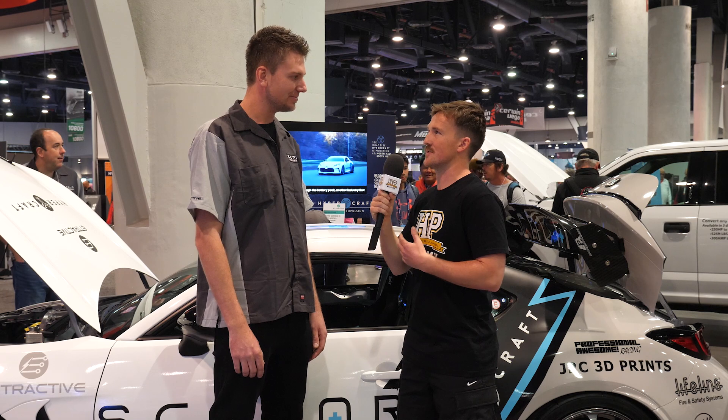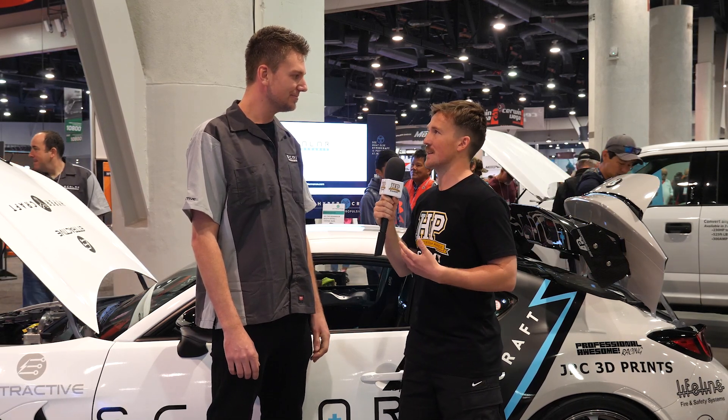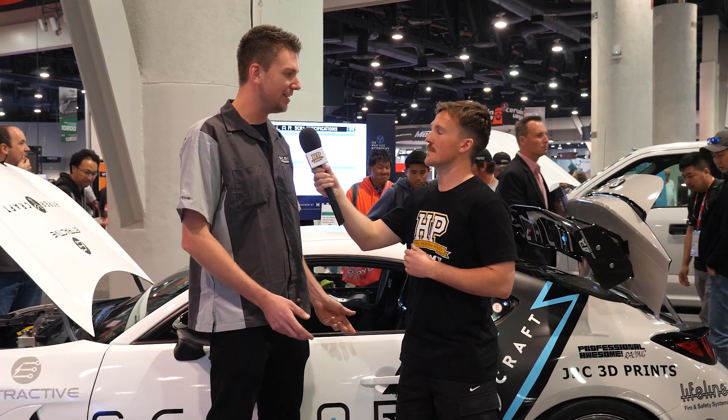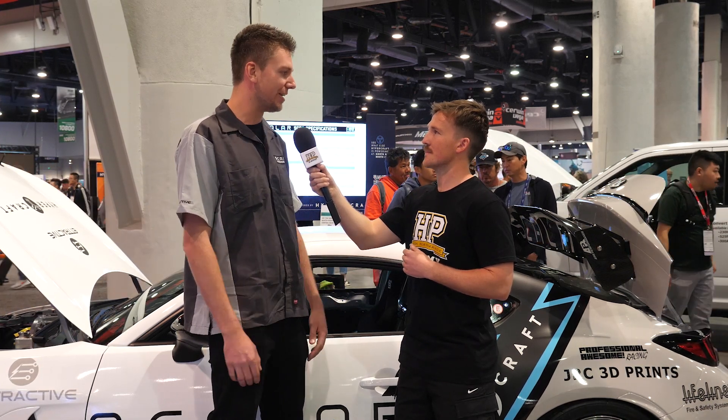You mentioned that you are using the factory diff inside that transmission unit, so you can just use any LSD basically that would be offered for that diff anyway? Exactly. That was another aspect too — if you wanted to upgrade to a one-and-a-half or a two-way, Cusco or Otome, you can just unbolt our gear housing, bolt in the upgraded diff and it accepts it for a GR86.